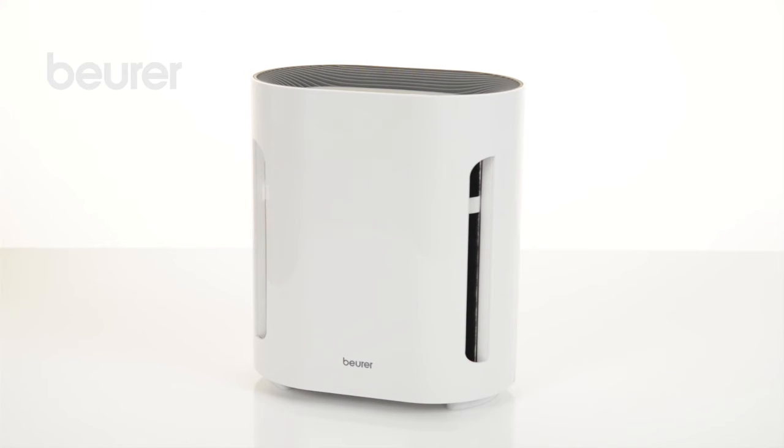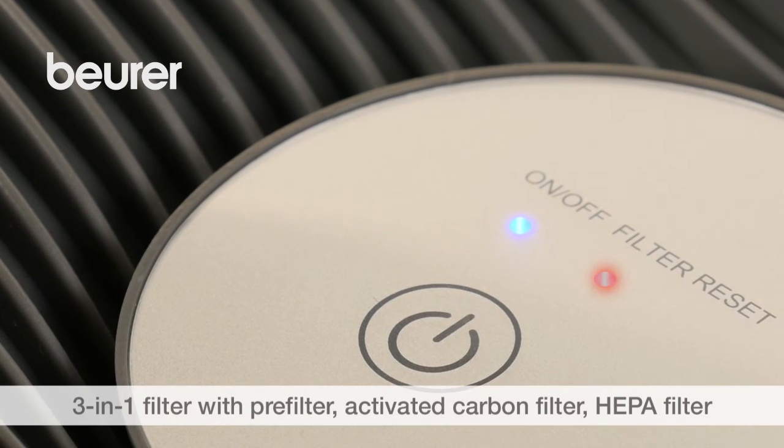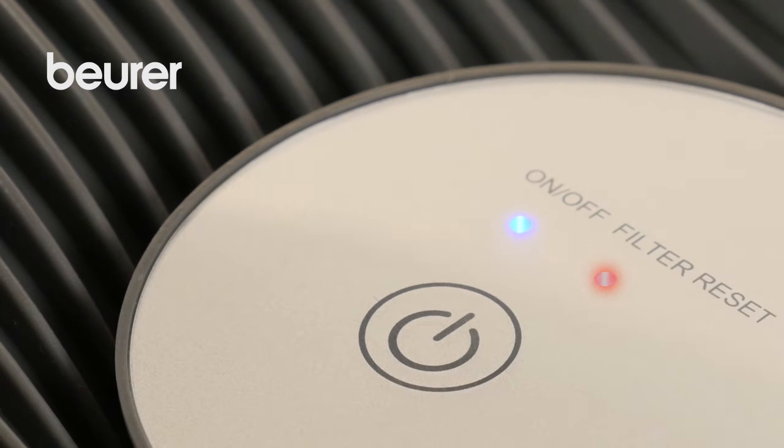The air purifier now cleans continuously. The 3-in-1 filter must be changed after 4,320 operating hours. A red LED below Filter Reset lights up to indicate this.